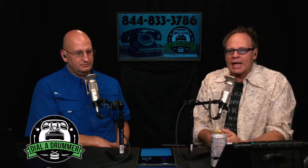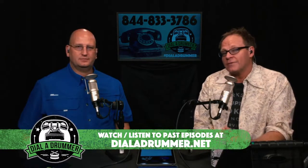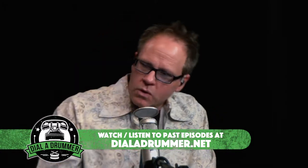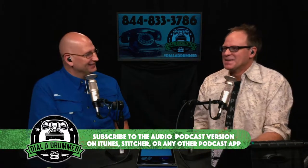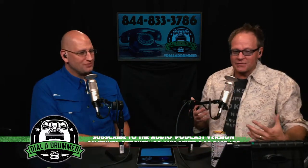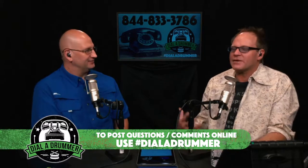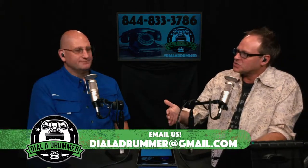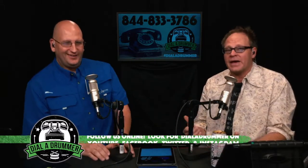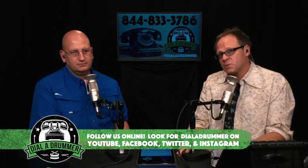We'll be taking calls later, answering questions about today's topic and taking your comments. You can also go to dialadrummer.net. We're trying to be on a production schedule where we record on Mondays and release on Fridays, but life gets in the way sometimes. We do this every Monday and put it out every week because we just enjoy talking about drum stuff — it's a labor of love.